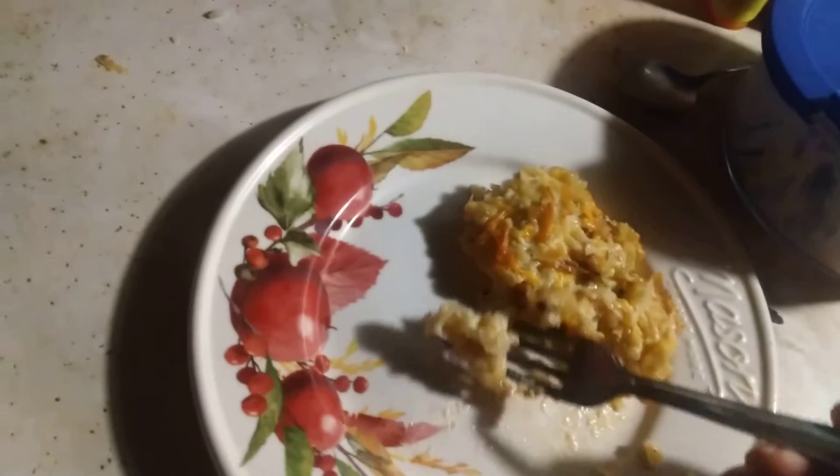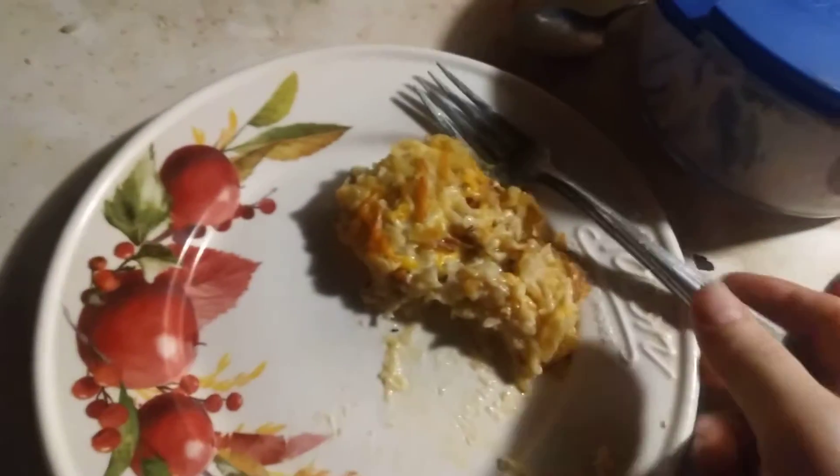Because this bag of cheese is expensive. With that chicken, cream of chicken soup, it makes it quite a bit creamy. You could use a little bit of milk, if you wanted to.